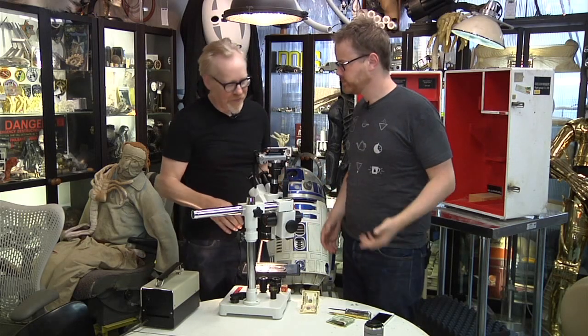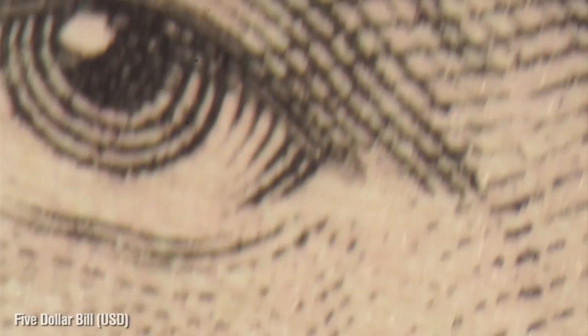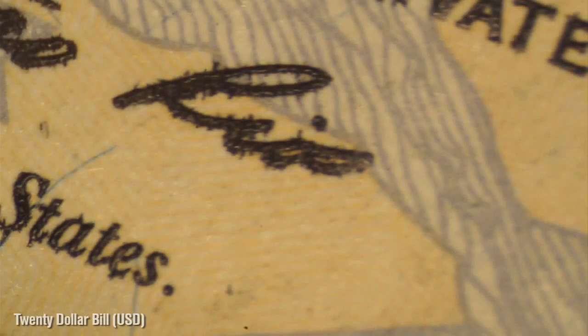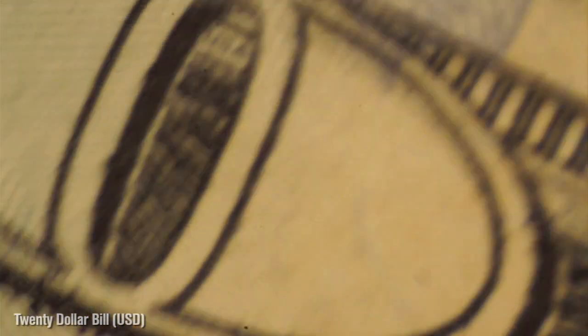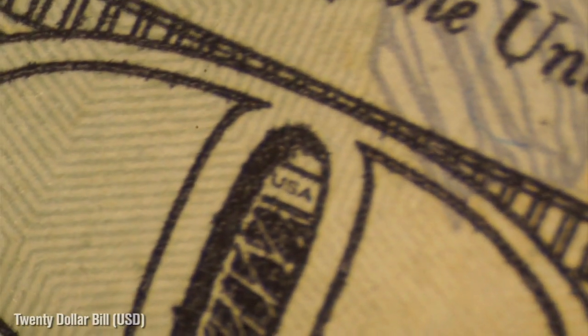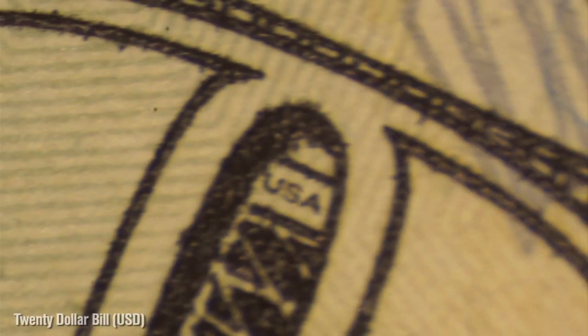We've started out with Lincoln's eyeball. This is a $5 bill, real close, and you can see how incredibly precise the engraving is. This is an intaglio process. It's effectively cotton — it has a high cotton content. Every color on the bill is meant to be hard to reproduce for counterfeiters. And you know what? It never works. Look at the tiny, tiny USA — that's inside the big 20 in the lower left-hand corner of a $20 bill. And it is the tiniest USA.